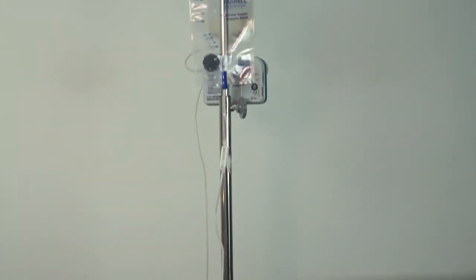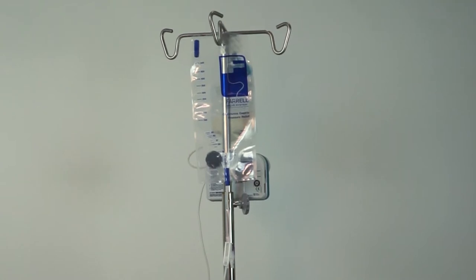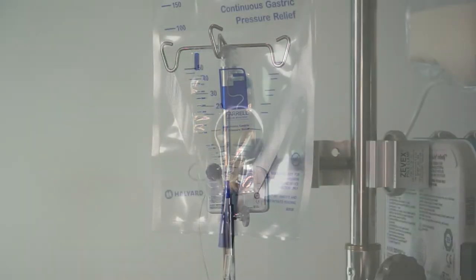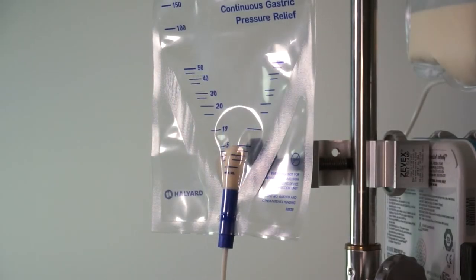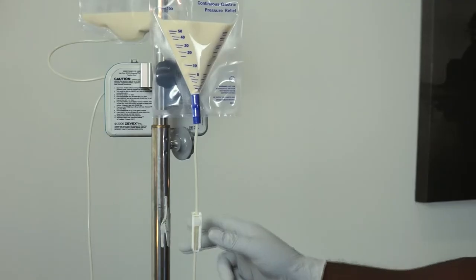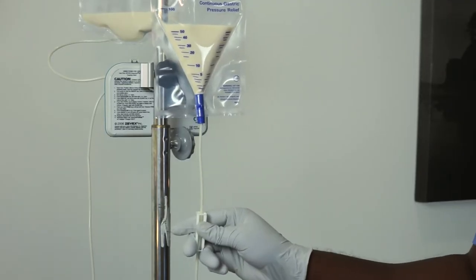While the Feral valve is in operation, flow to the patient is essentially controlled by gravity. With normal non-Feral operation, pump pressure of 12 to 18 psi may overcome and clear occlusions or kinks in the feeding tube. With the Feral valve in operation, these occlusions may not be overcome and formula will back up into the Feral bag.